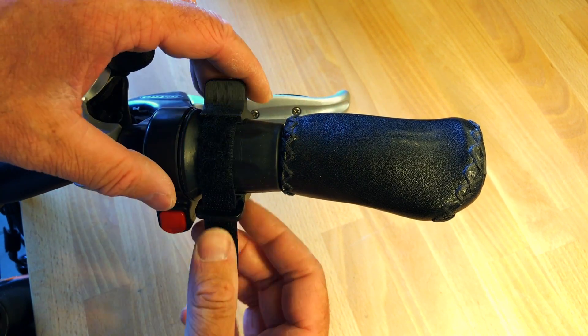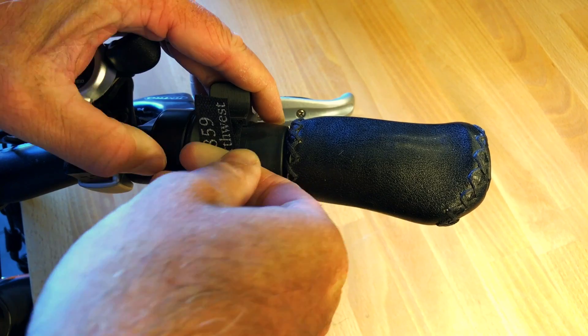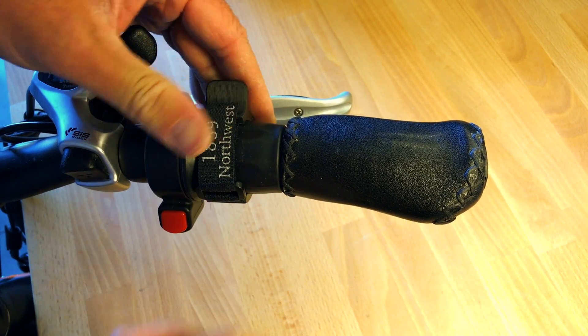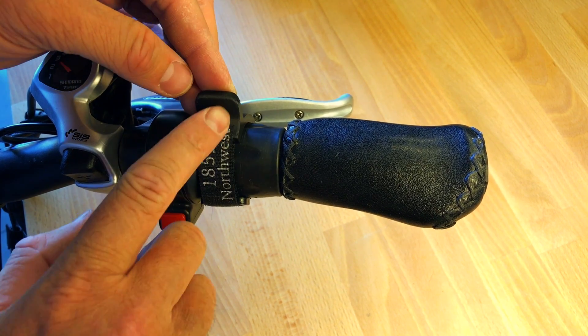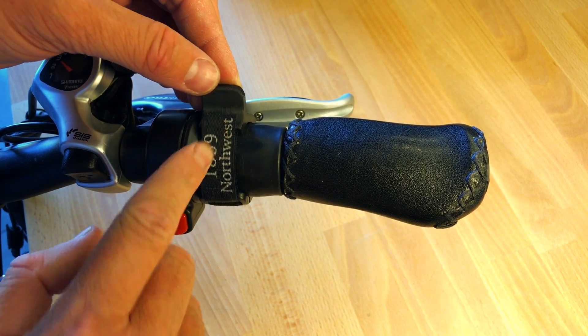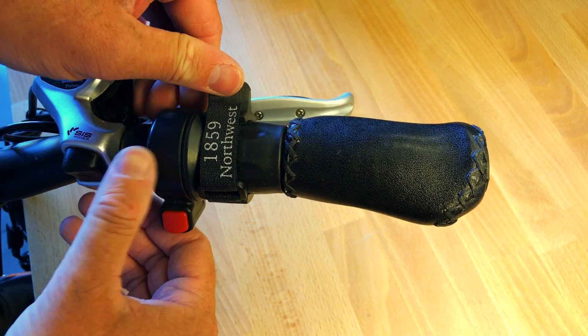Simply just loop the velcro through and really cinch that down — get it as tight as you can possibly get it. You'll notice a little bit of overhang on the velcro strap up at the top, and down at the bottom there's a little bit of a gap where the plastic buckle is.